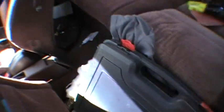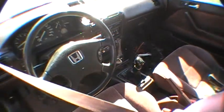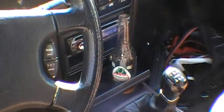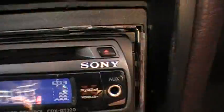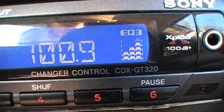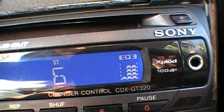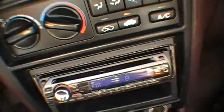My car is pretty much a mess right now — got my toolbox right here, all the installation stuff I took out with the speakers, tool bag over here full of stuff. I just came back from eating, got a bottle of juice right there. Got a Sony Explode head unit, model CDX-GT320.